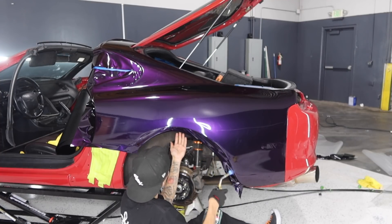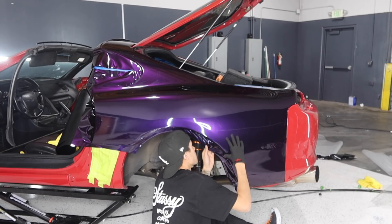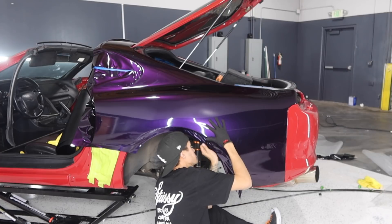The Supra actually has a mud flap or mud guard that sits right there, so taking the vinyl all the way in is just going to ensure that later down the road the quarter panel is not going to lift or anything like that.